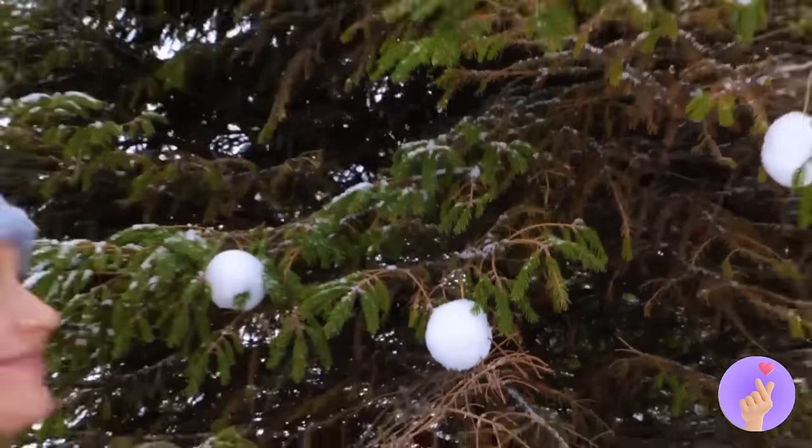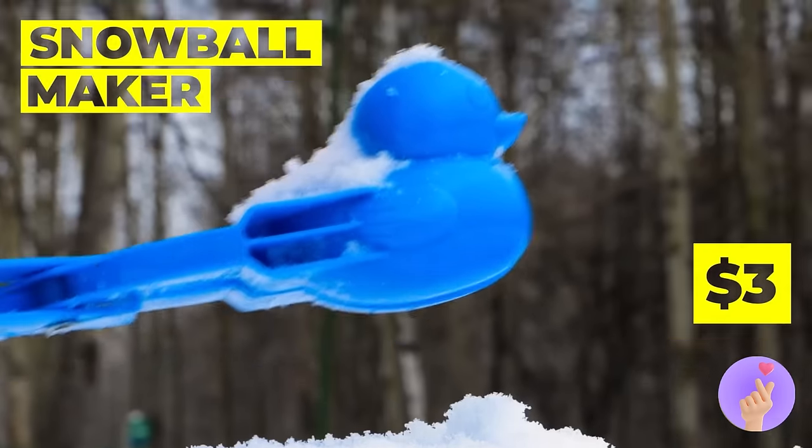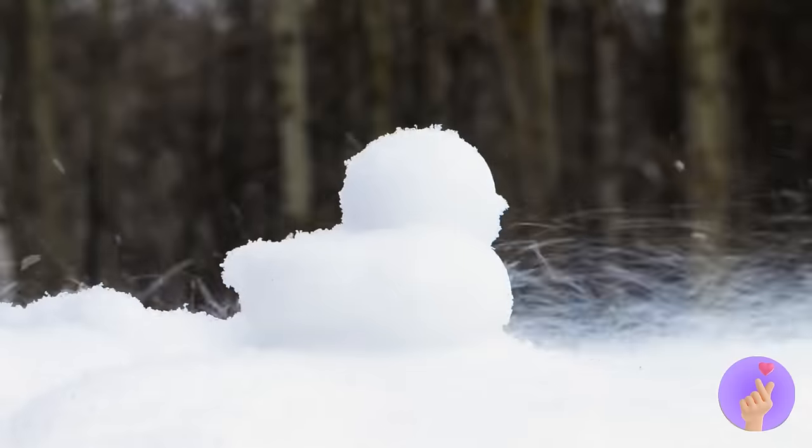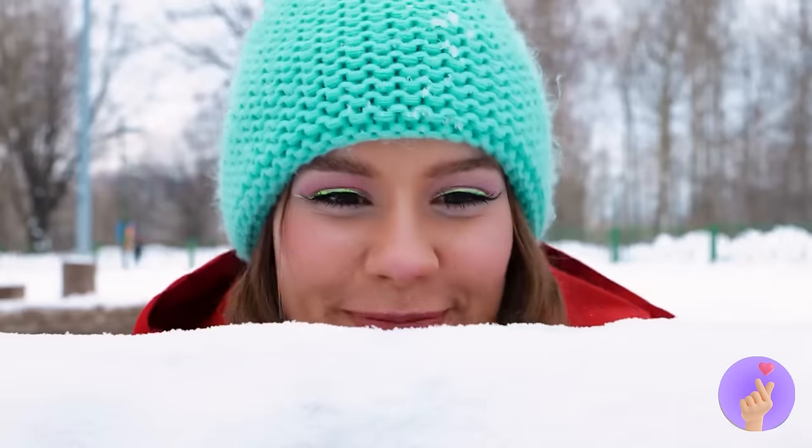Our new bird feeders are open for business! Wow, we're gonna save a ton on ornaments next Christmas! And look, it even comes in duck form! Of course, we'll have to keep the tree outside!